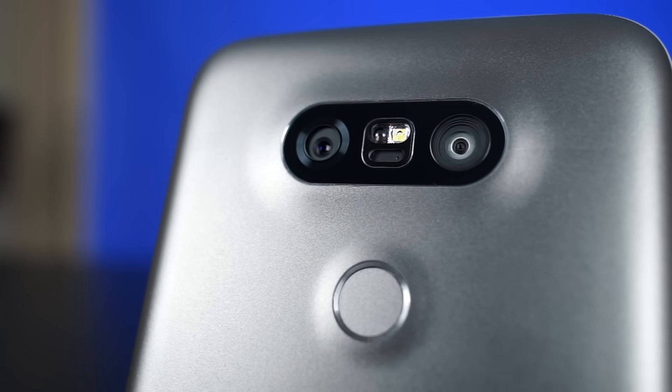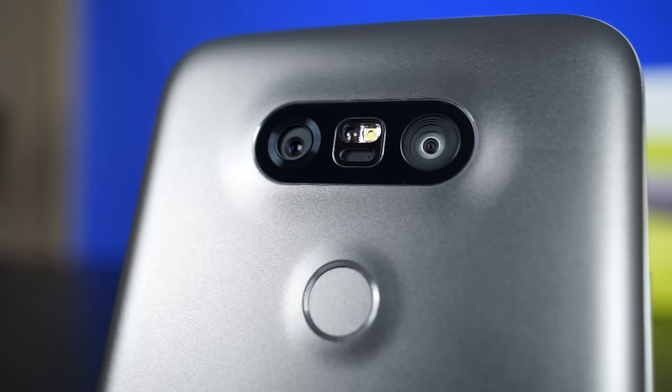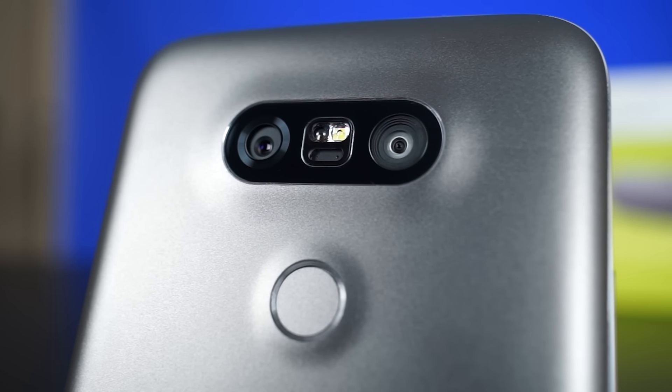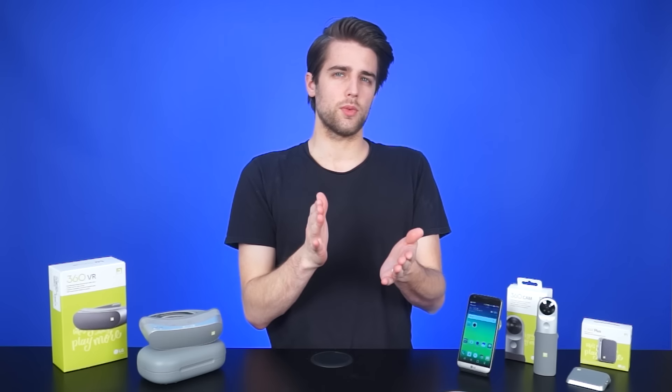And on the back, we have the dual camera setup with LED flash, laser autofocus system, and color spectrum sensor, which is slightly raised above the regular phone surface. Under that, we have the power button, which is also the fingerprint sensor.